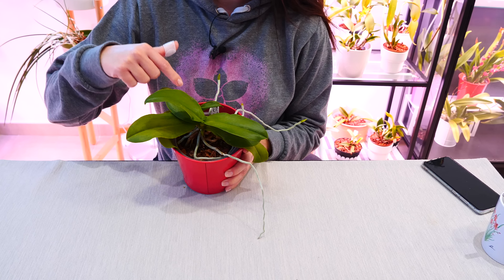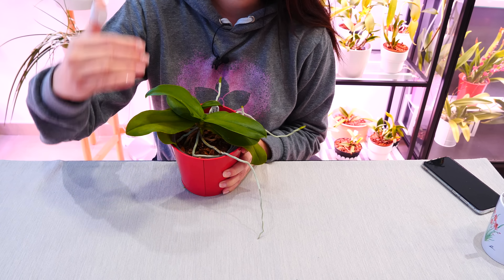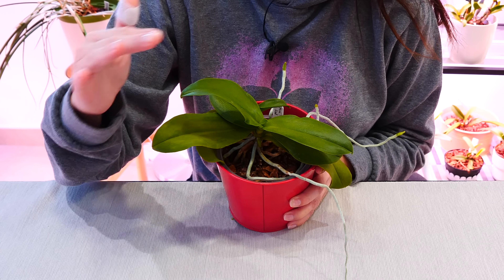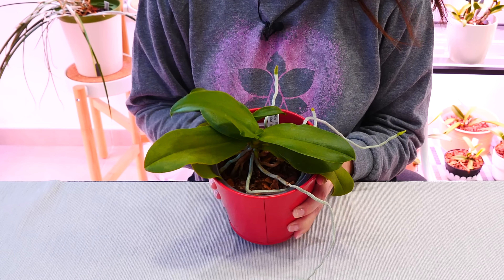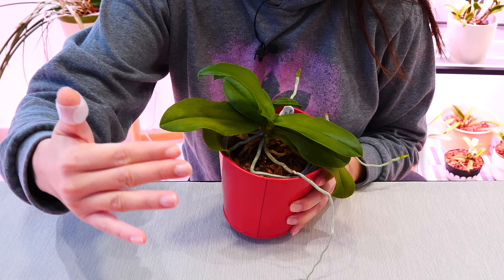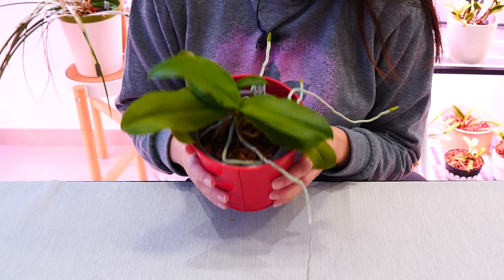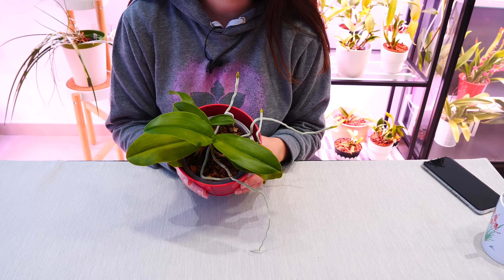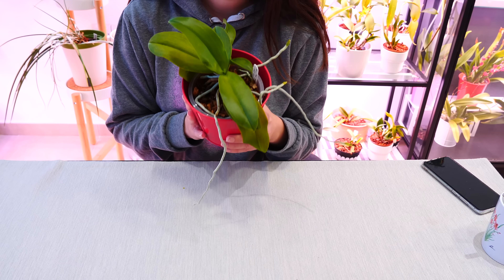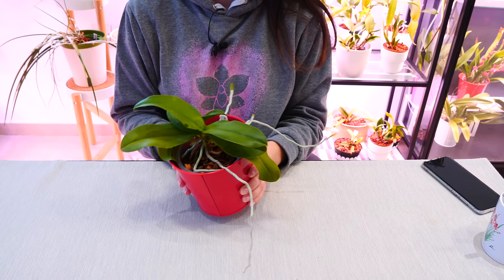Another thing to be careful with is the flower spike — it will always try to grow towards the light. If it touches that cold surface, it might be damaged so badly that it will completely stop growing. Stake it and train it before it touches the window, which flower spikes are very prone to do, especially in winter. Keep an eye on your orchid and stop the spike from crawling on the window.